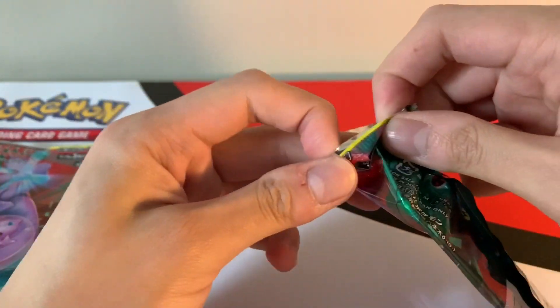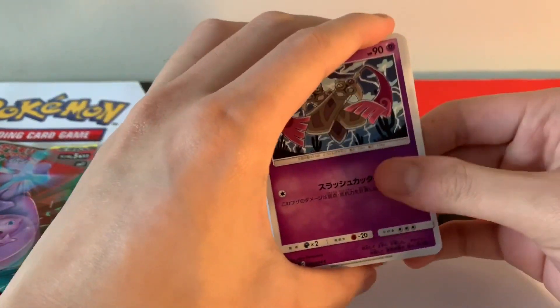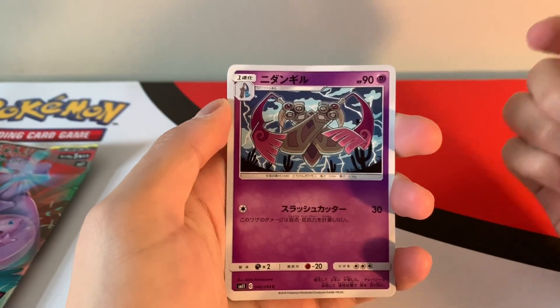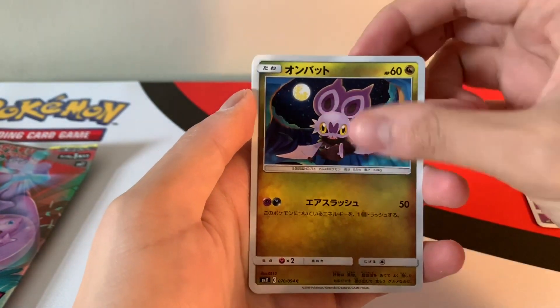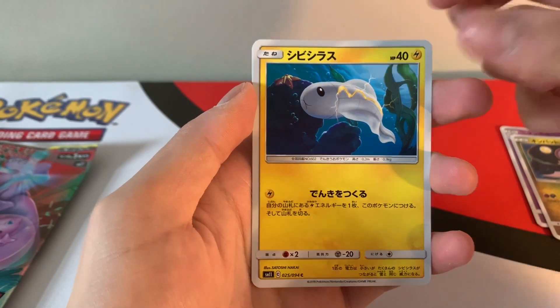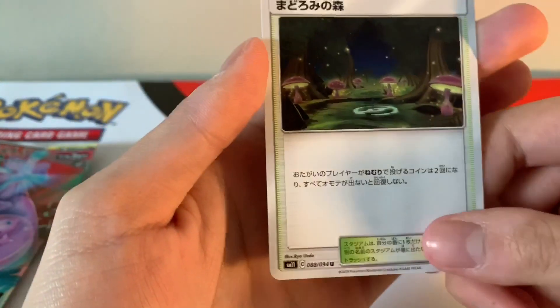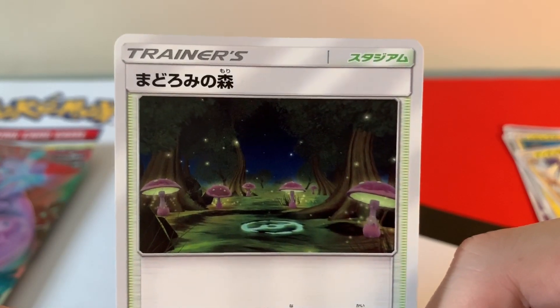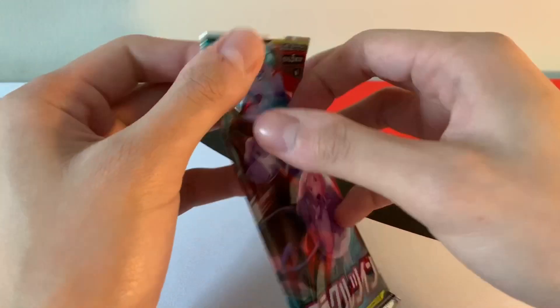Let's do this! I didn't do any research so I'm just gonna go right in. Got the sword Pokémon, Noibat, electric eel, that electric spider, and the smurf village. Alright, pack number three.